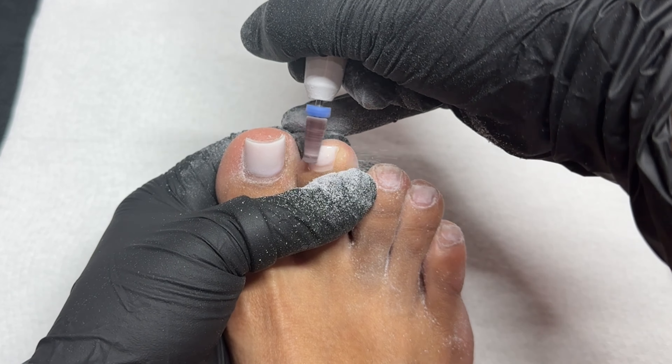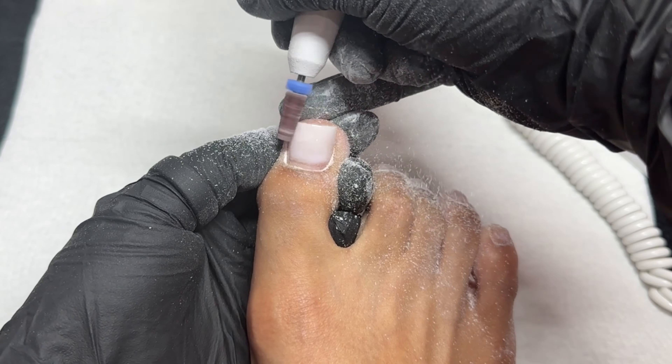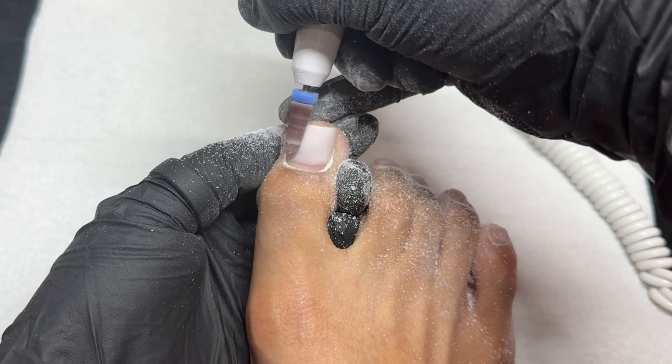Throughout this process be sure to be very mindful when you are filing — you do not want to file your natural nail. As soon as you see a little bit of pink come through, you've got to stop and move to another side where you can file off the rest of the product. I'll be leaving a little bit of color on there just to avoid damaging my natural nail, then fully filing that off with my mandrel bit and sanding band, and you'll be able to see all of that process on camera.